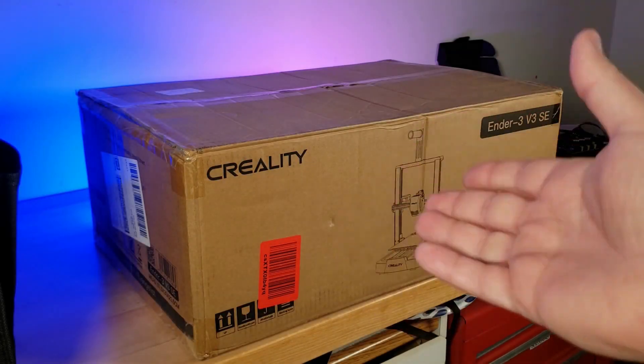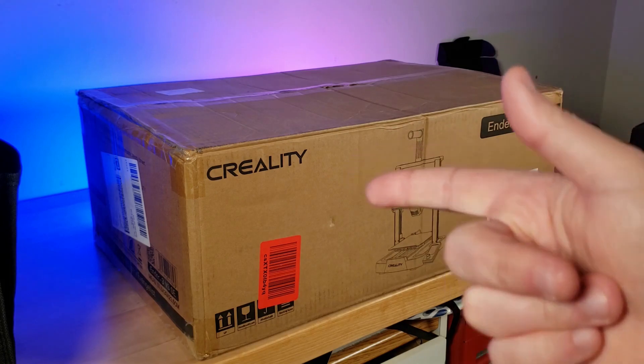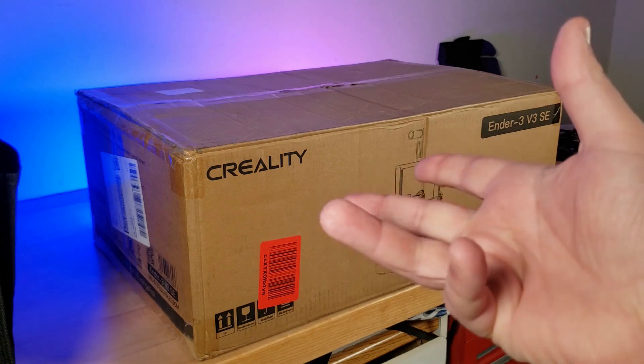So this is an extra special video, because this is actually the first 3D printer review on this channel that I didn't have to pay for. This is the brand new Creality Ender 3 V3 SE — how's that for a mouthful?